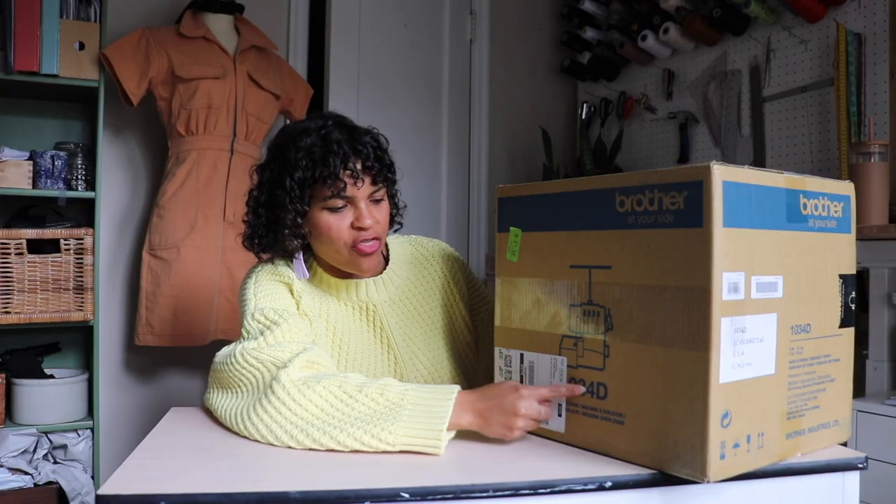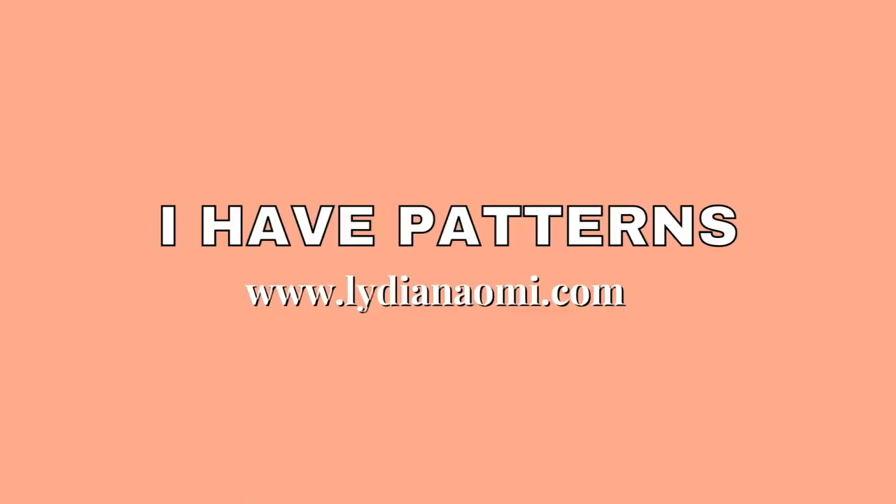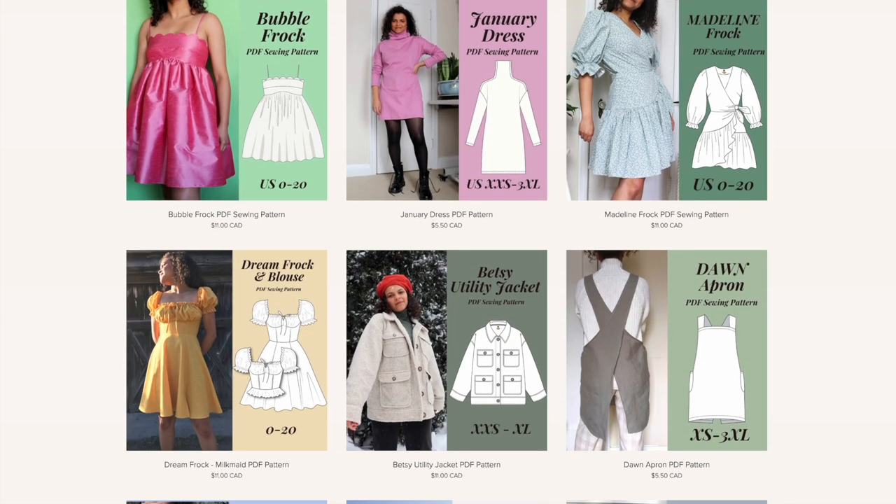The Brother 1034D is here to say hello! Hello everyone, I'm Lydia. I make sewing content and PDF patterns — definitely go check those out.